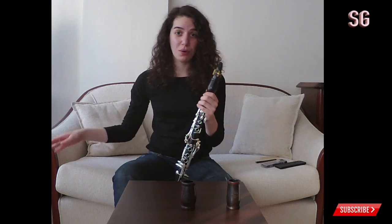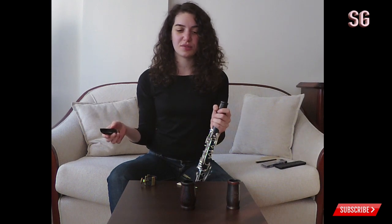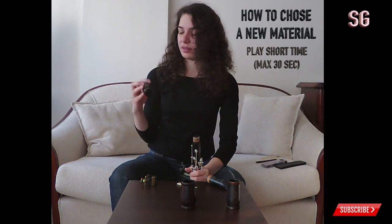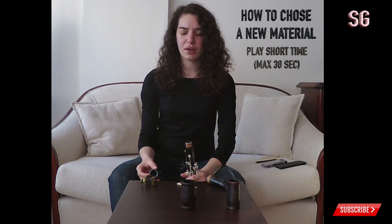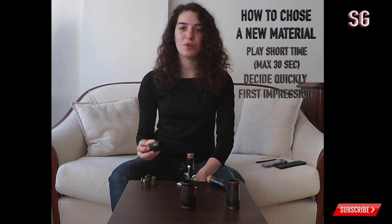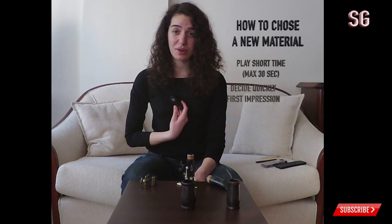This is also how I choose reeds and clarinets: when you go to choose a clarinet, barrel, or mouthpiece, don't play too much on each one because you get used to it. If you play for 15 minutes, then you take another one and think the previous was better. You should decide really quickly. That's why I think this video is important — to show how you can judge a piece of equipment at first impression.